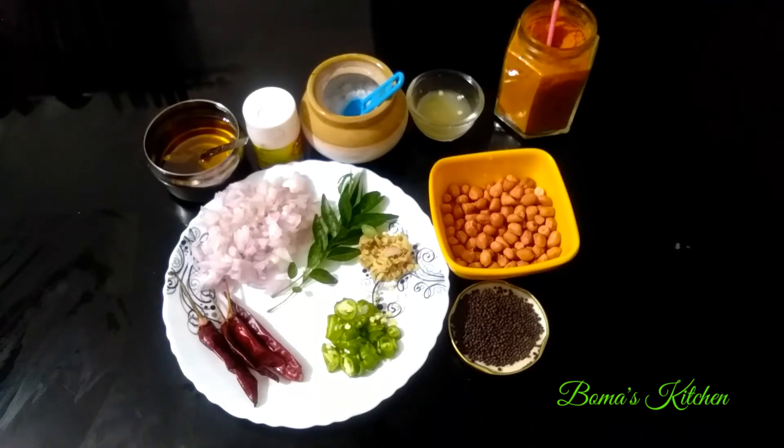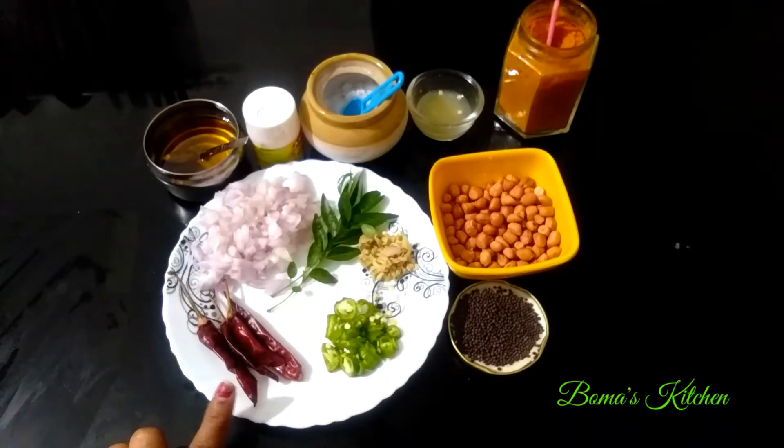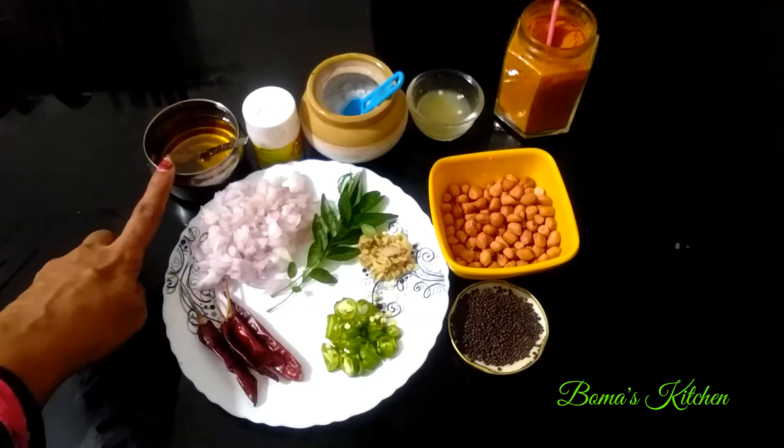I have lemon rice and I am ready to cook it. Let me cook it.